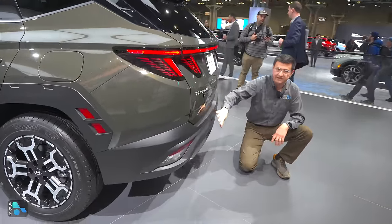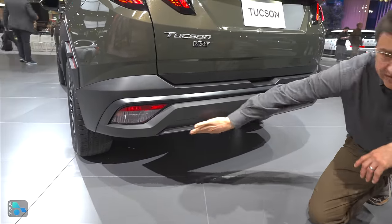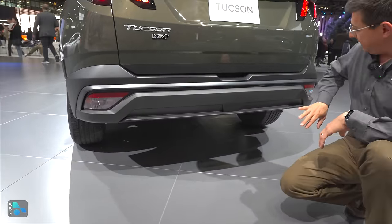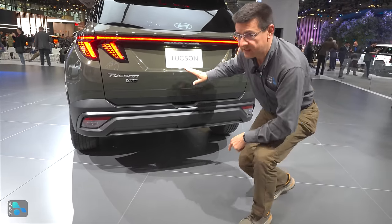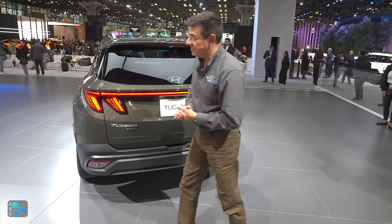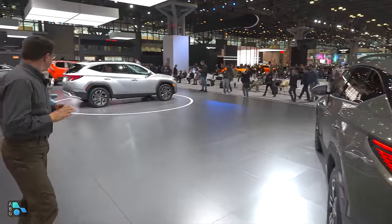Moving around to the back of the XRT, we see some subtle changes again. Down here, instead of a silver panel we get black, and then we don't get any visible exhaust tips. Interestingly, this is the model that doesn't have the hybrid system — this is just the regular naturally aspirated engine — and the hybrid is actually the one with the visible exhaust tips.